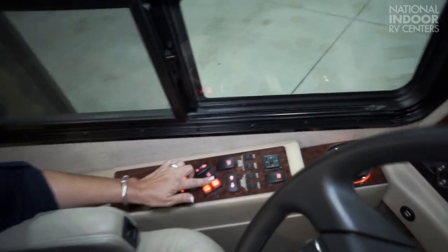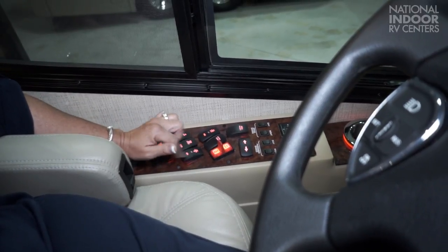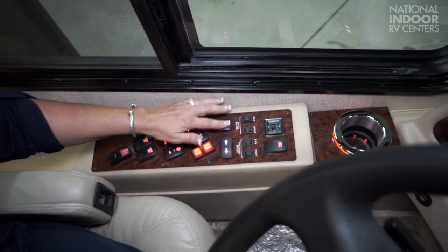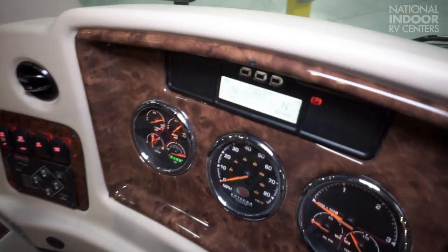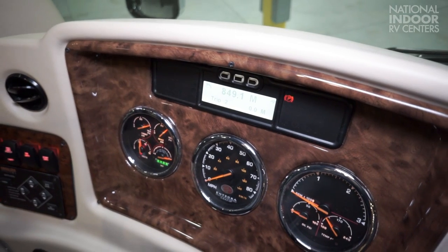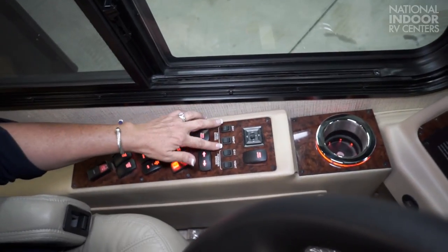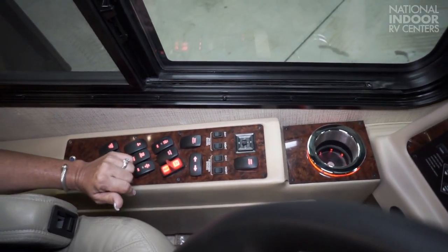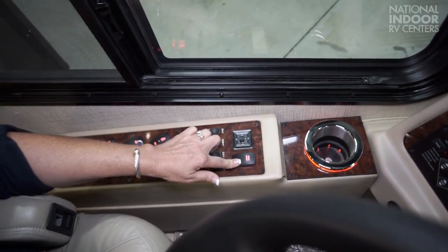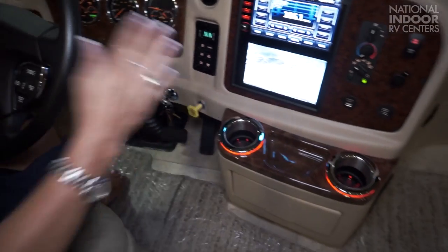They added this nice toggle switch for your engine brake, so you can easily find that — you have a high, low, and off setting. Here you have your menu select for your trip information. We have our day and night driver shades and our passenger shades day and night. Our remote controls for our mirrors and the mirror defrost. We have the new illuminated cup holders — one to the left and one to the right.